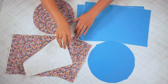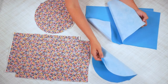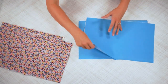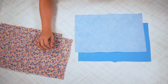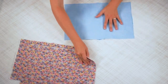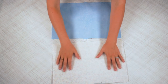Once I cut all the pieces out, I fused the fusible fleece to the back of the outer fabric and I fused the fusible interfacing to the back of the inner fabric. Now we are going to sew the side seams — put the bottom to the side. Take your side pieces; we're going to work on both sides at the same time. Take your side pieces, line up the short sides on both of them, and pin. We're going to sew each side seam with a 3/8-inch seam allowance, and make sure you backstitch when you start and when you stop.